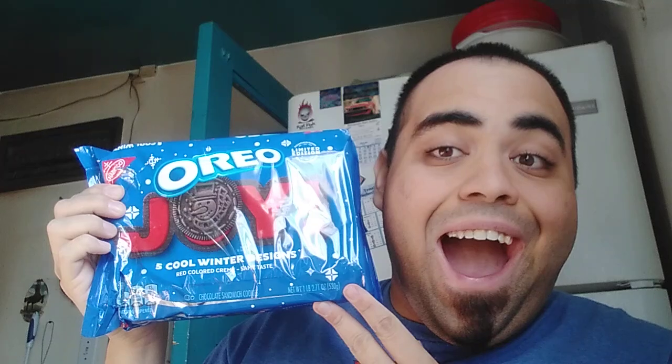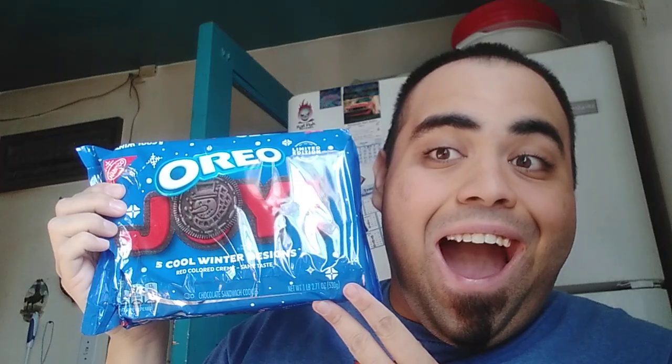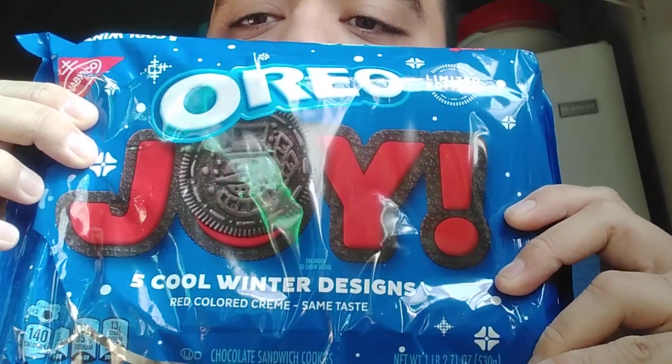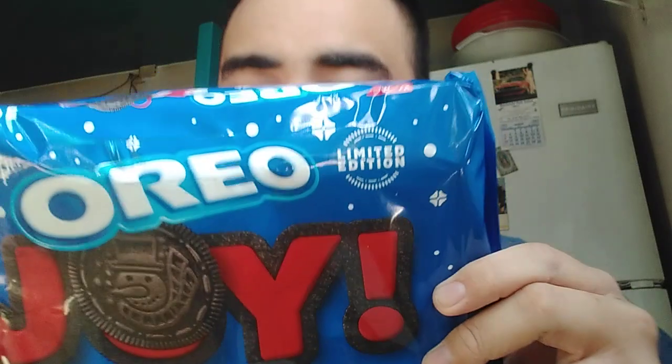So here's the Joy Oreos thumbnail. Cool Winter Designs, red colored cream, same taste.